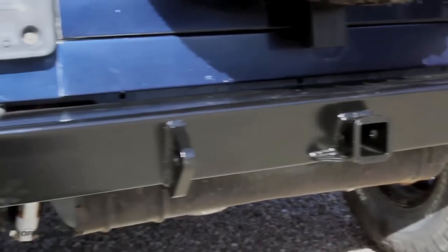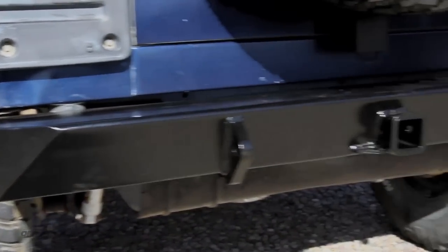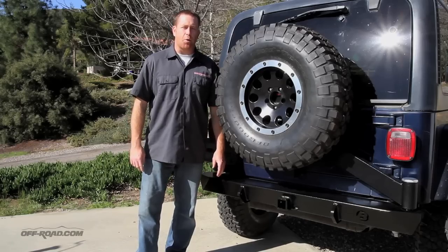As you can see, we installed this here on the TJ, but the Bestop rear bumper and spare tire carrier is also available for the JK as well. For a full review, head to OffRoad.com and check it out.